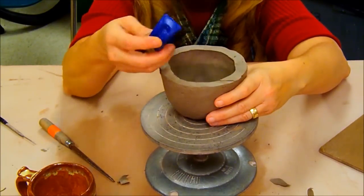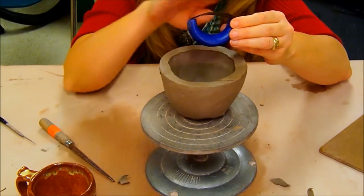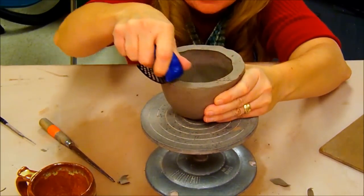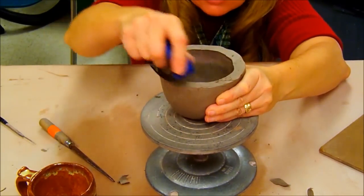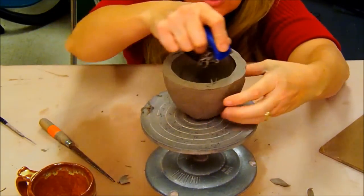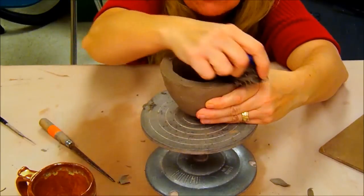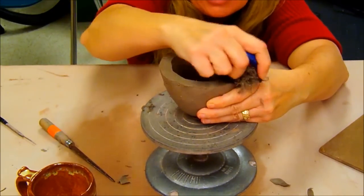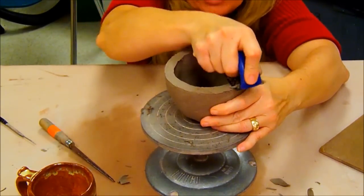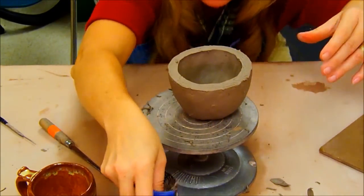Once I've done most of the preliminary work with the knife, I'll switch to a sure form tool. The sure form tool is like a cheese grater — these are bent end to end and designed to cut from one direction, so if it's not working you might be pulling it the wrong way. With my eyes at the level of the pot, I look for any high or low spots and attempt to level it as best I can, asking myself what's high, what's low, and making it all look the same.